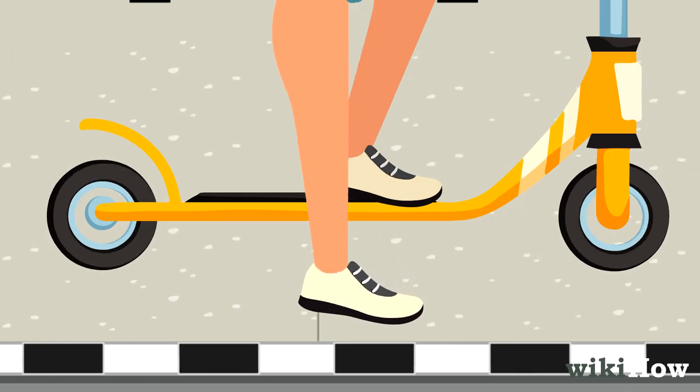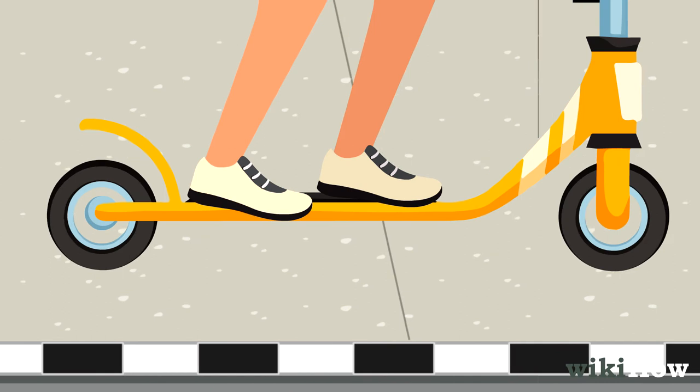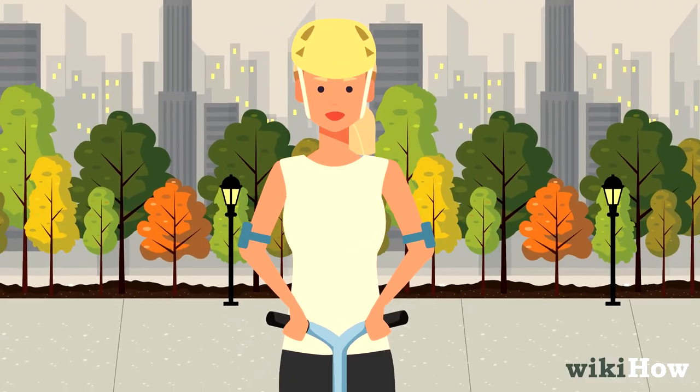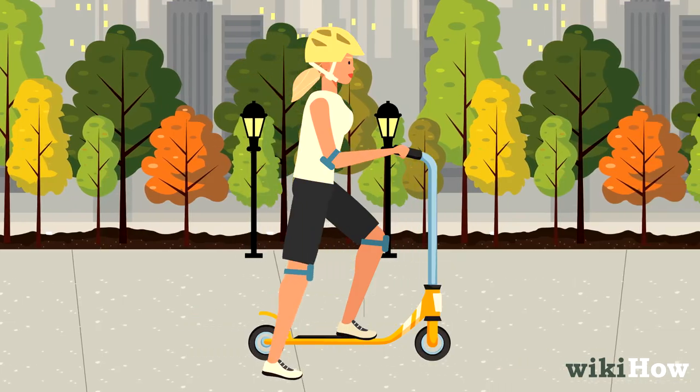Once you're comfortable balancing and you have enough momentum, place your dominant foot on the deck behind your other foot. To turn, slowly rotate the handlebars in the direction you want to go. Push off again with your dominant foot whenever you start to slow down.